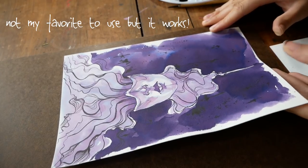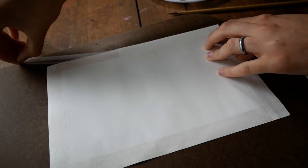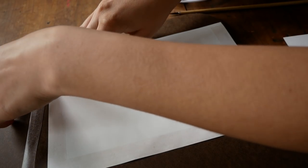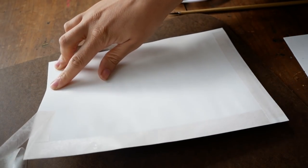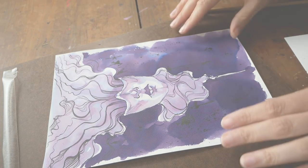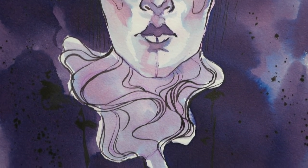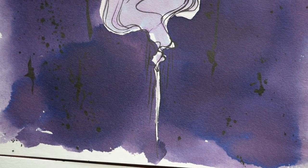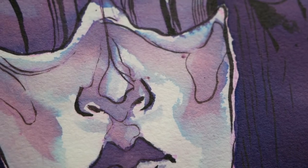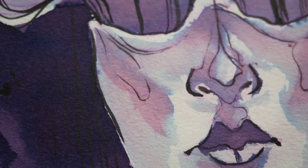Let me know down in the comments if you're planning to participate in Inktober and maybe we can work together to motivate one another. I would also really love to hear your thoughts on this piece. I'm really looking forward to doing looser, more experimental monochromatic works like this one — I think this was a nice, simple but fun and expressive start to the month. Have a wonderful week, and thank you so much for taking the time to watch this video. See you next time, guys!